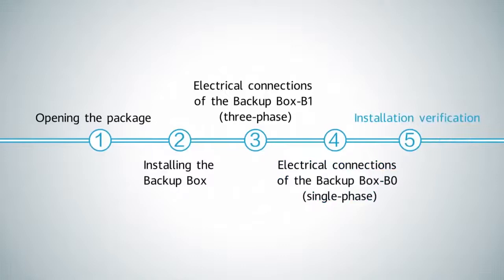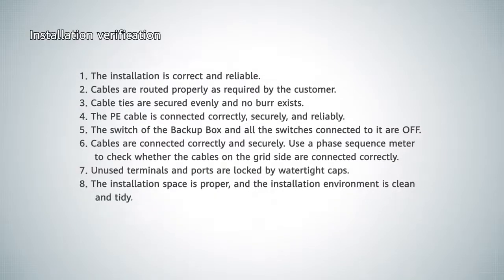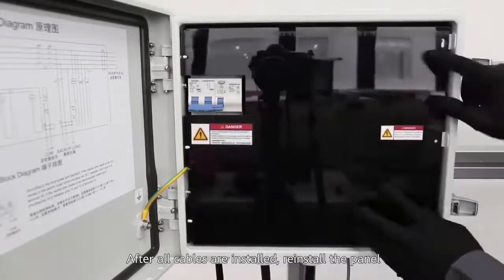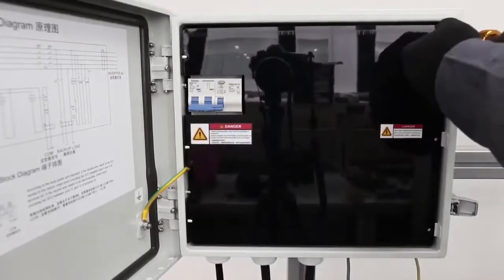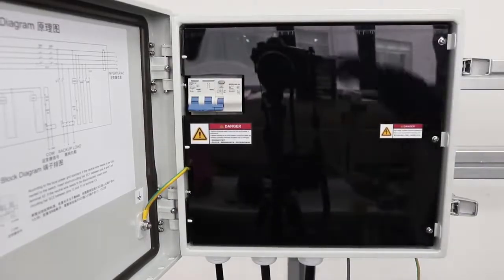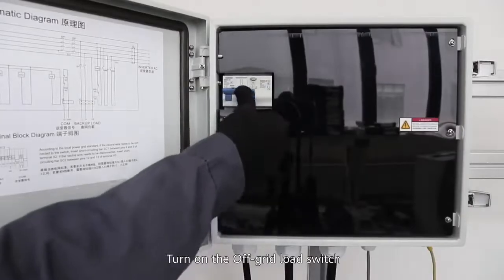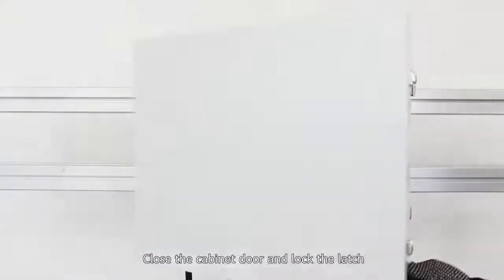Installation verification: after all cables are installed, reinstall the panel. Turn on the off-grid load switch. Close the cabinet door and lock the latch.